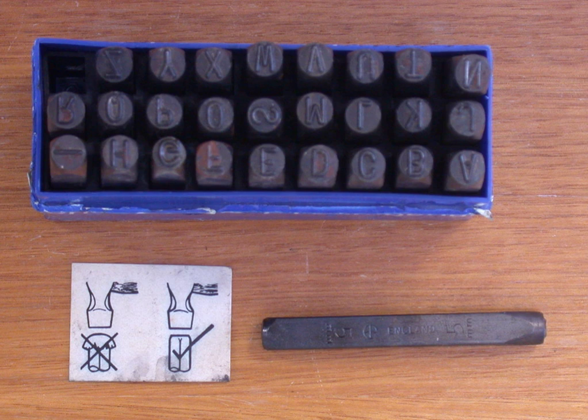A drift punch is constructed as a tapered rod, with the hammer acting on the large end of the taper. The tapered end is placed into the semi-aligned bolt holes of two separate components and then driven into the hole. As it is driven in, the taper forces the two components into alignment, allowing for easy insertion of the fastener.